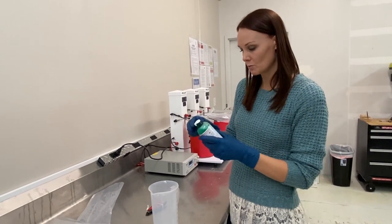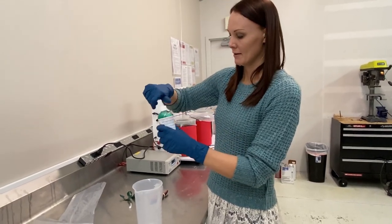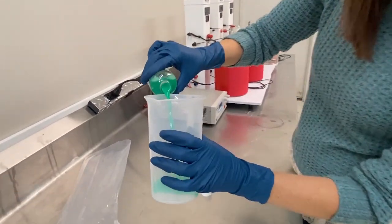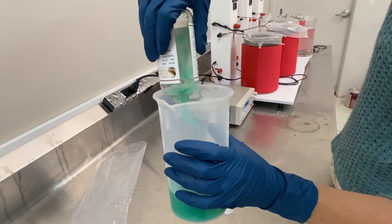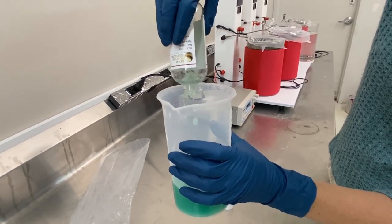I'm going to open up this bottle and dump this solution out. See how it's just kind of a creamy green? As that compound dissolves back into the solution, the solution will start to darken.